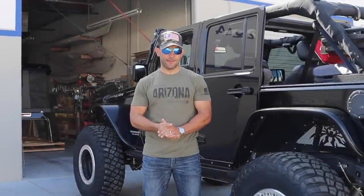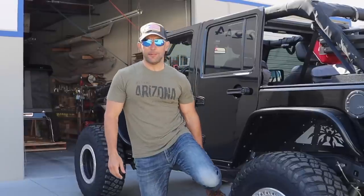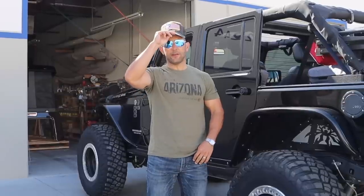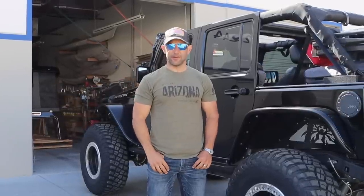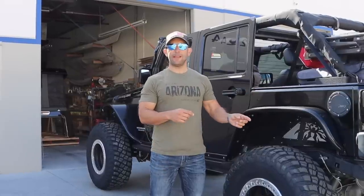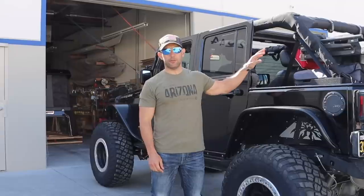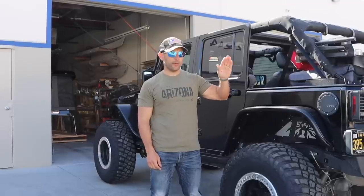Alright guys, Daniel here, 395 Junkie, and today is the big day after about eight months of anticipation. I am here in Chula Vista at Ursa Minor. For those of you that aren't familiar with who Ursa Minor is, they will take your Jeep hardtop, get rid of that, and replace it with a camper top that looks like a Jeep top but folds up into a tent.